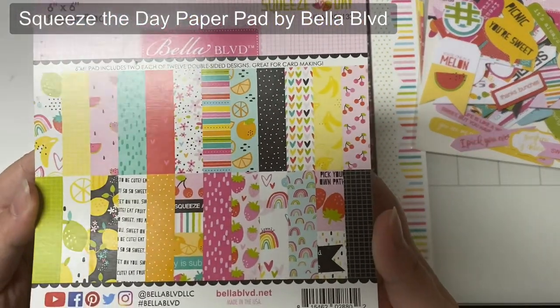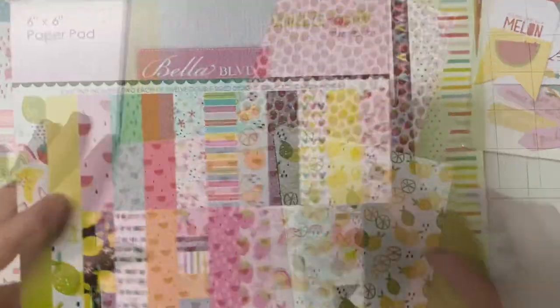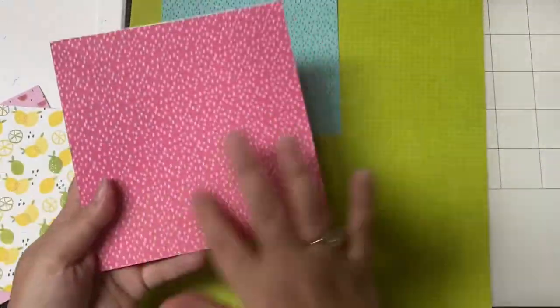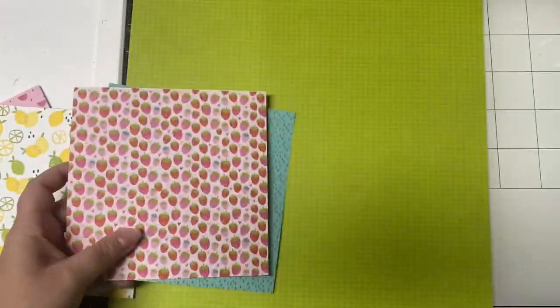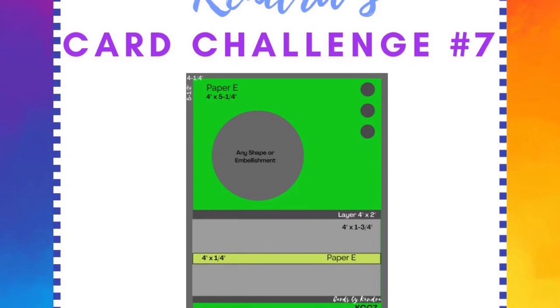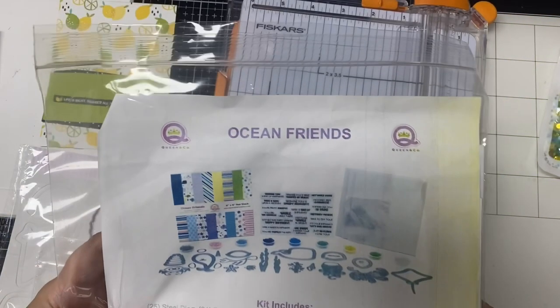I used this 6x6 paper pad called Squeeze the Day by Bella Boulevard — the lemon pattern, the watermelon pattern, and the strawberry pattern plus that teal that matches that dark pink pattern. And I'm also using some 12x12 sheets from this same collection. So let's start with the lemon card. I used sketch number 14 from my latest quarterly card challenge for the layout of this card.